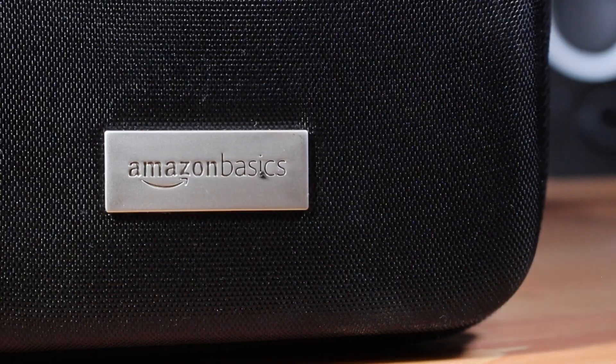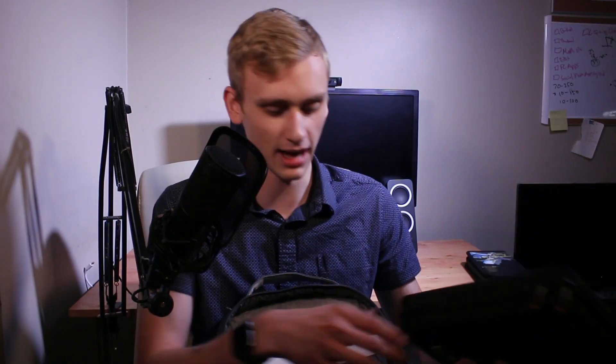Next, I have the Amazon Basics carrying case. I absolutely love this carrying case, and I've got all sorts of knickknacks up in here. That is one big door we're knocking on, so it sounds awesome.